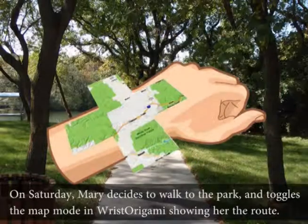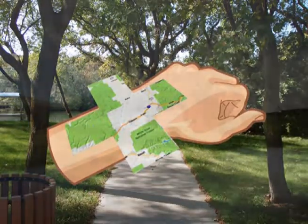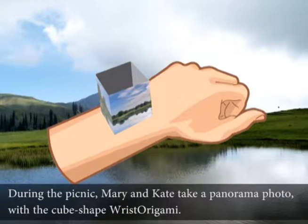On Saturday, Mary decides to walk to the park and toggles the map mode of Wrist Origami, showing her the route. During their picnic, Mary and Kate take a panorama photo with a cube-shaped Wrist Origami.